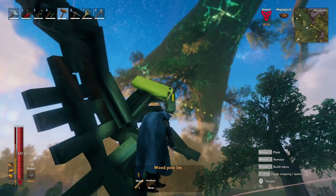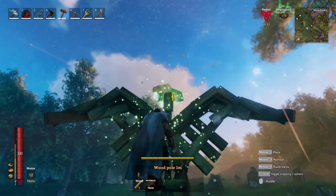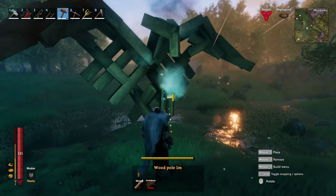Here I'm using a 1-meter post to create a beak, and I'm rotating it out so one of the corners is facing directly forward — gives the beak a little bit more of a sharper look.